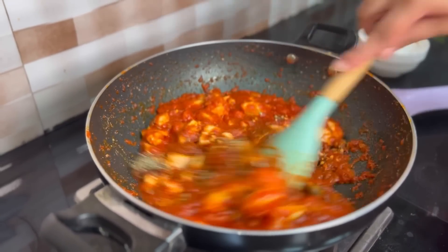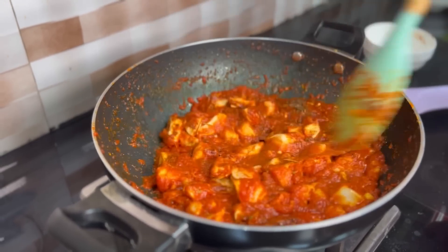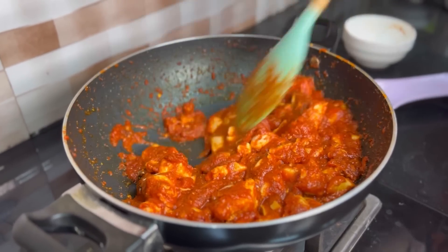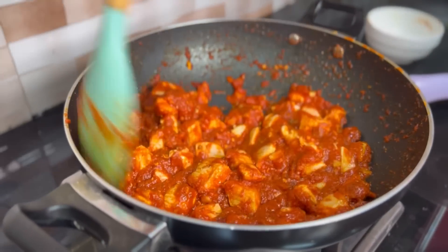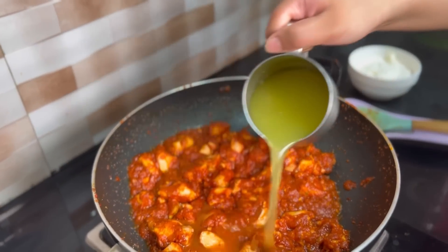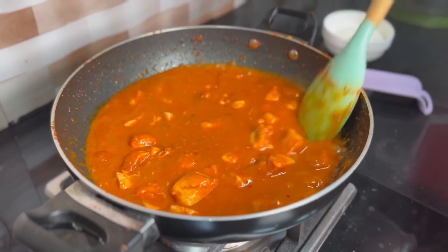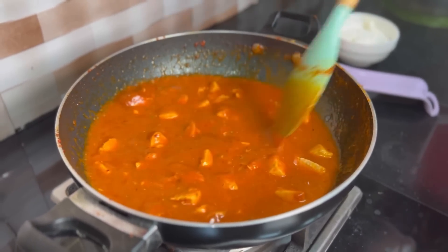Combine the spices with the sauce. Then we will add the pasta water with the chicken stock and cook for 2-3 minutes until the water evaporates.